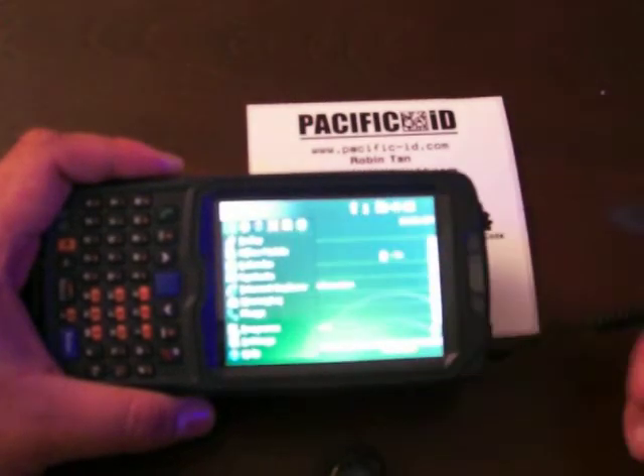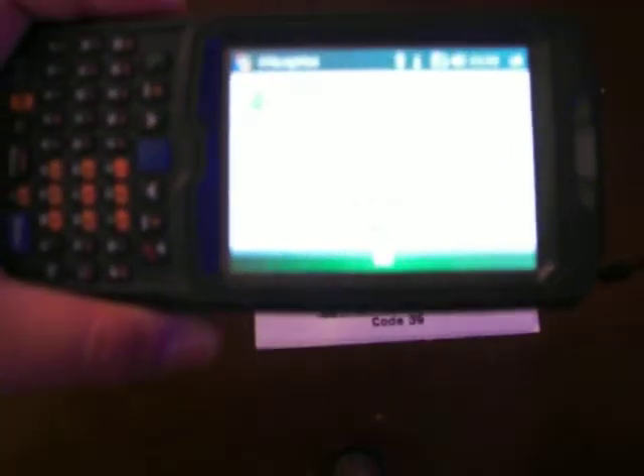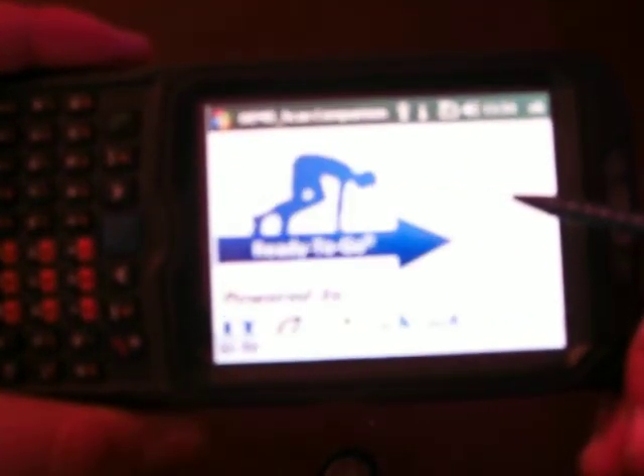I'm going to boot the program up — I don't know if you can see, but here's a screen with the choice of collecting data. I have the software uploaded and ready to go. There are two screens there.